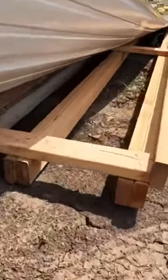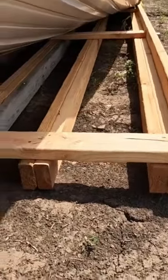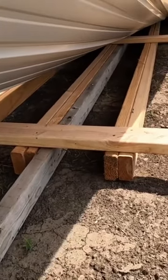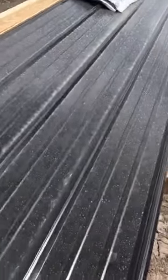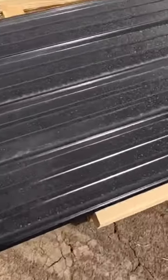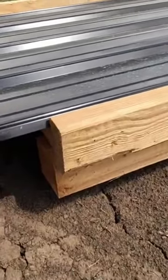You can see we laminated two two-by-fours together and we have four sets of those. The overall width of this is 40 inches, and this is actually one of the sheets right here. It extends out six and a half feet each way, with two-by-fours on the side just to hold it in there.